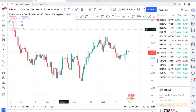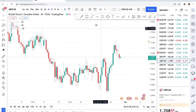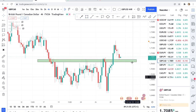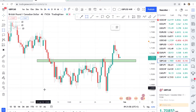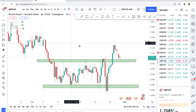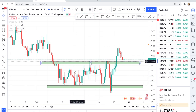I highly recommend GBPCAD as the second best pair because not only does it trend, but both buyers and sellers get opportunities. Going to the four-hour timeframe, you can identify zones — a zone here, a zone here. Regardless of whether you're a buyer or a seller, as long as you know your zone, GBPCAD is one of the best pairs to trade. You can see the market was ranging on the zone, it has broken, now it is testing and wants to continue up.